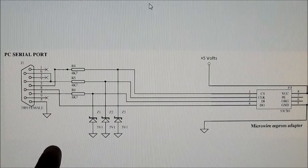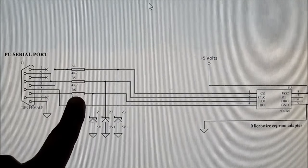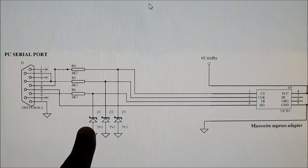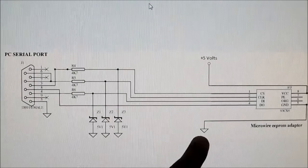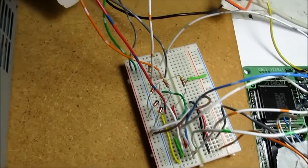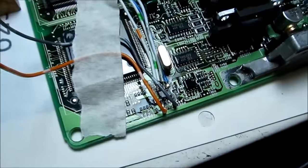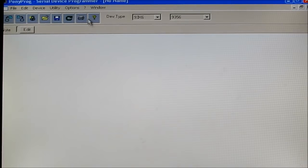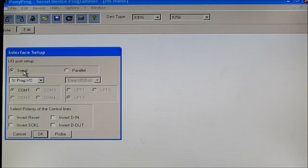This is the circuit I'm using to program my EEPROM chip. I'm plugging it directly into the serial port on my computer, then going through some 4.7K ohm resistors and 5V Zener diodes before going directly to the chip, with 5V from the power supply and ground. Here I've got my EEPROM reader on a breadboard connected to my Pentium 4 computer via the serial port, and the other end connected via hookup wire to the EEPROM chip on the ECU. I'm using Polyprog, which is a serial device programming software. I'll go to setup and make sure I'm set to read from the serial port — SIPROG IO and COM1.